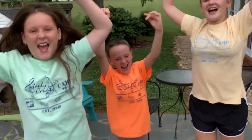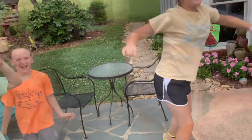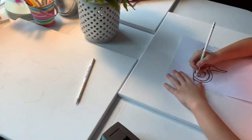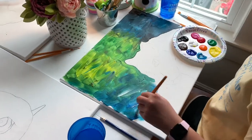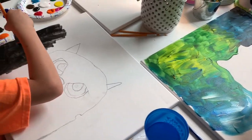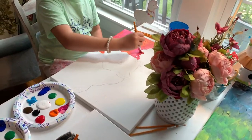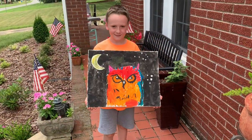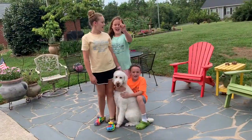Arts Camp 2020! Day One! Hey guys, it's Ms. Crisco. Welcome to Virtual Arts Camp 2020.